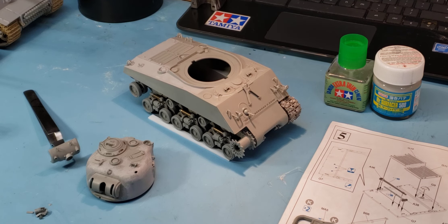Alright everybody, thank you for joining me again on this very cold morning here on the west coast. We're going to do another quick video - I think this is part two on our Sherman tank restoration. It's not a rebuild, it's a restoration of an actual model Sherman tank - the one that has a 105 howitzer.